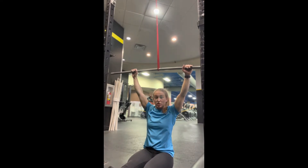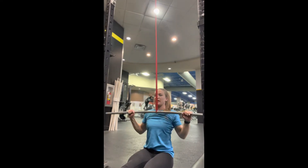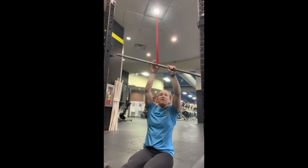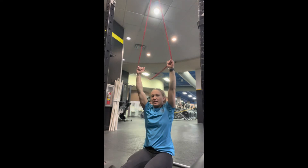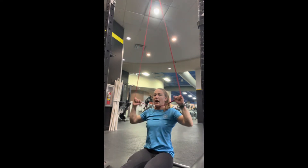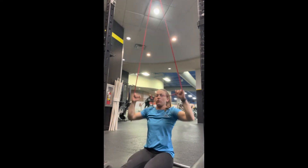If this is too easy for an athlete, so they're getting no challenge with this, have them get rid of the PVC pipe. They can just grab the band. They can get more tension by grabbing higher on the band and pulling down.